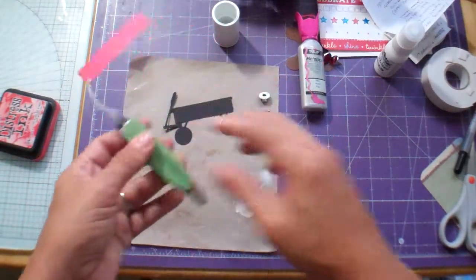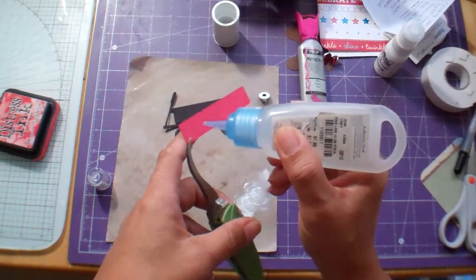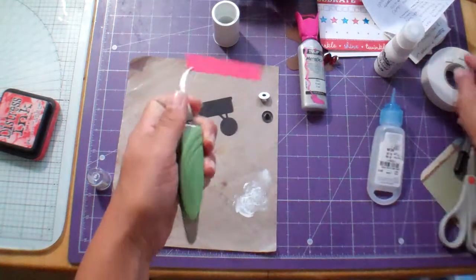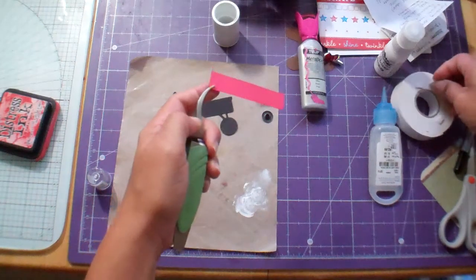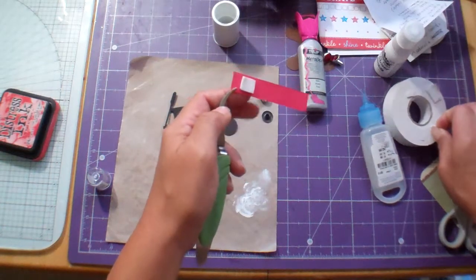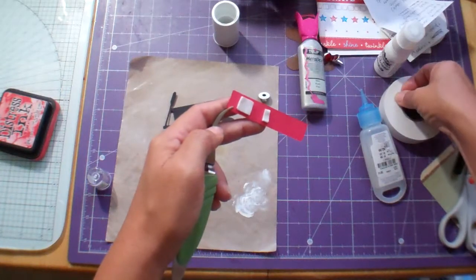Now I'm just gonna go ahead and adhere my little wagon piece, and you know I could add even more dimension by putting this up on a piece of foam tape — let's just go ahead and do that. I am having such a ball with this, I love it.